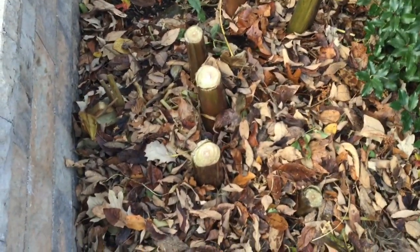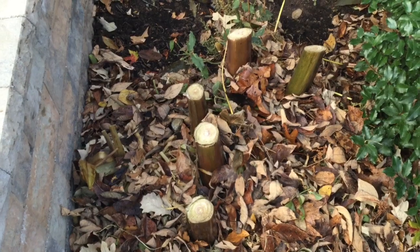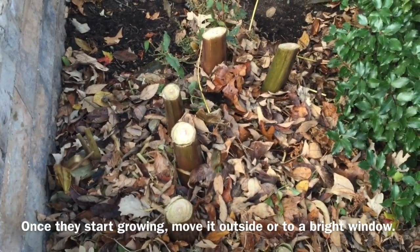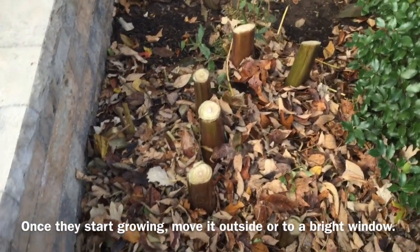They can be stored bare root, or as I do it - potted up. I use half compost, half potting soil, so that as soon as spring comes and they start growing you don't have to do anything. Potting them up in fall and leaving them in a cool or cold area is the best way to do it.